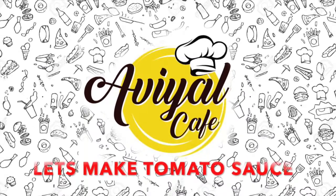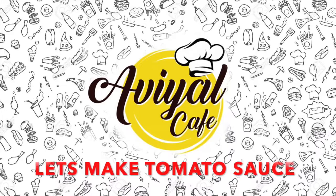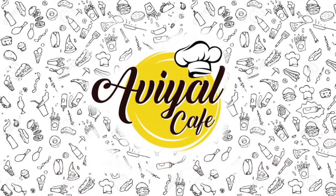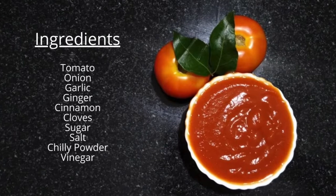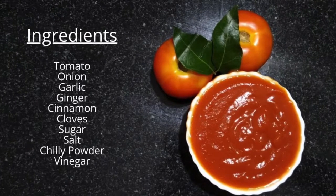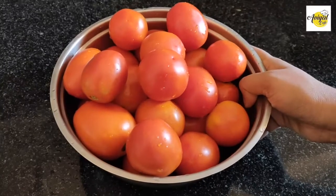Hi friends, welcome to Aviyal Cafe. We are going to eat tomato sauce in the shop. I am going to eat 2 grams of thakali.